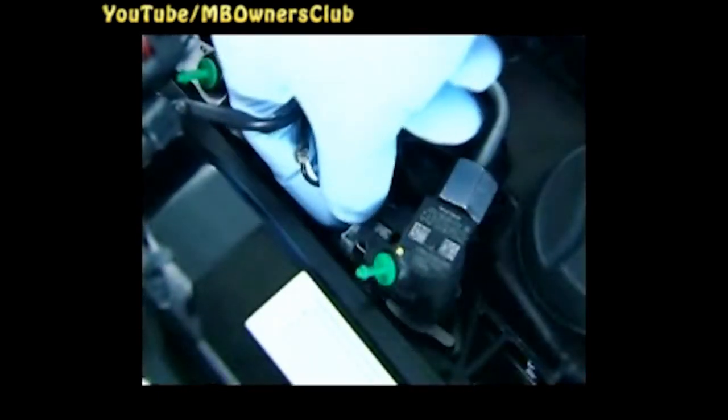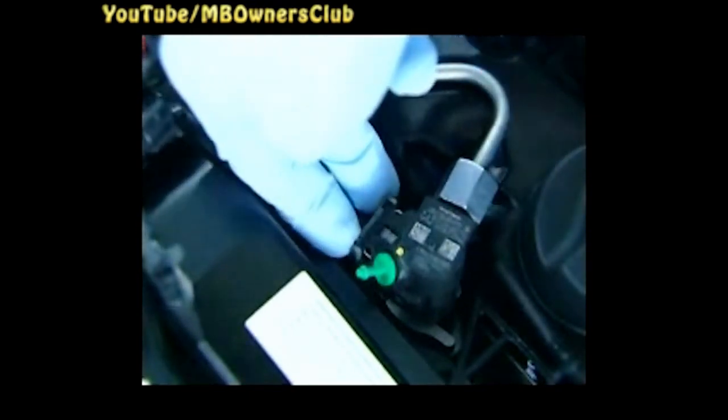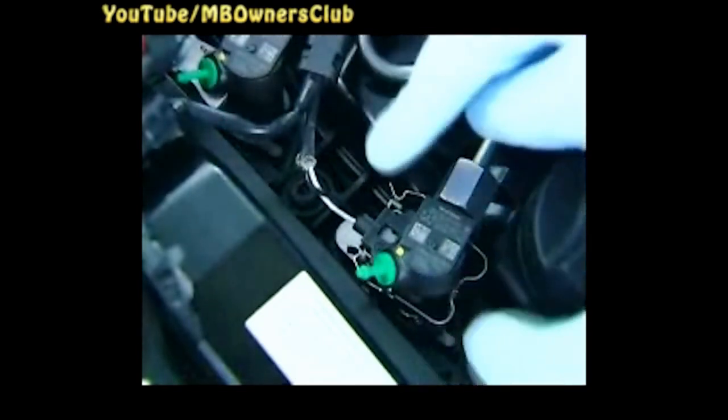Now tighten the high pressure lines to the injectors with 33 Nm. Then replace the housing cover and sealing rings of the connector housing for the electrical connections of the injectors. Dispose of the old parts. Once done, clip the wiring harness onto the high pressure lines, connect all connectors to the injectors, and affix the new securing clips contained in the parts set. The arrow on the clip must point upwards.